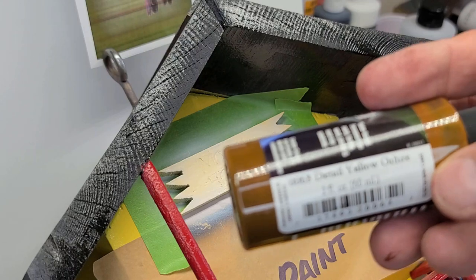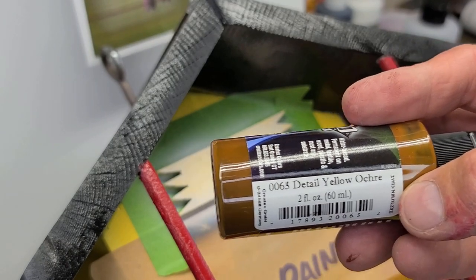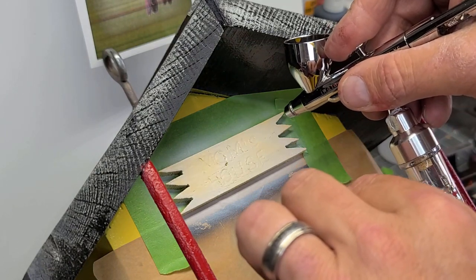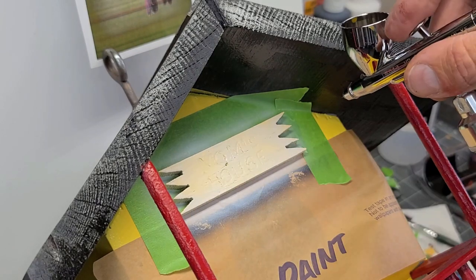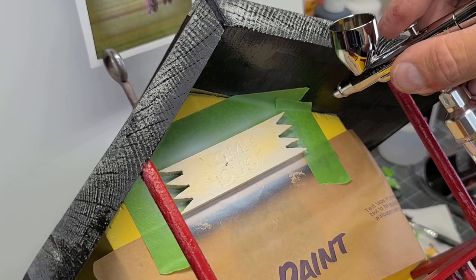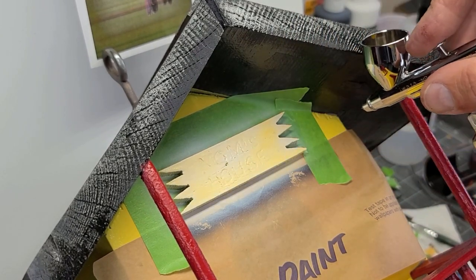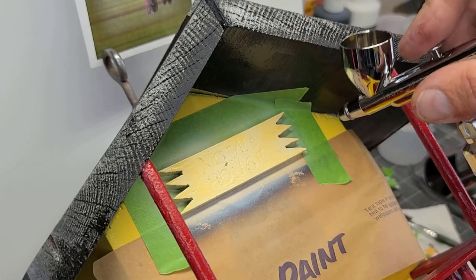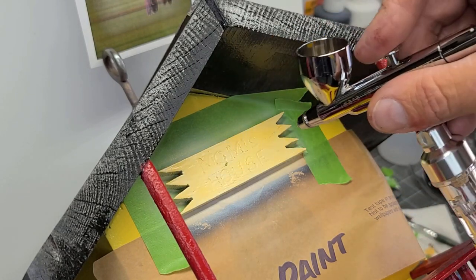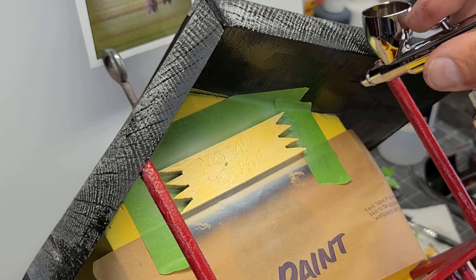Next, I'm going to come in with some Detail Yellow Orchid. I'm just going to kind of spot that in a little bit — I'm not going to have any consistent layer, just dust it in lightly. You could even build up darker areas, leave some areas a little darker, hit them once or twice more and leave some light.